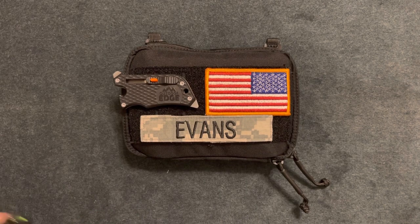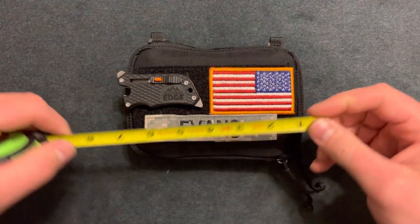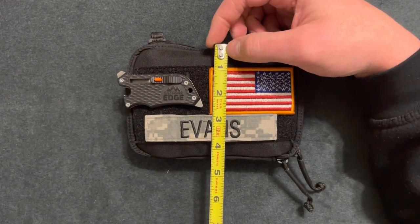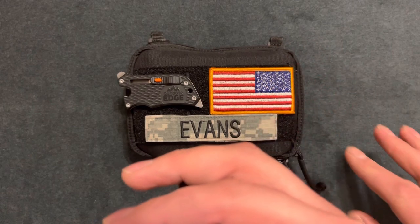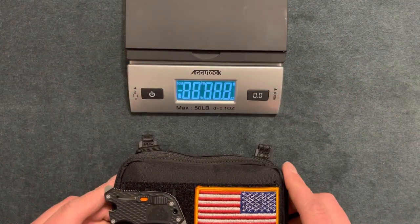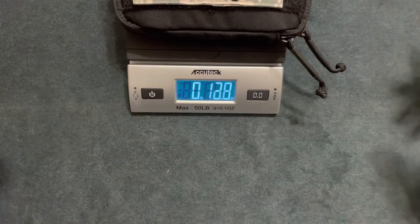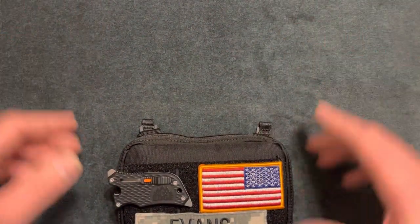What's going on YouTube — here I have the 5.11 Flex Admin Pouch. I want to show you why I like it, what gear I put inside, and a general overview of this pouch. The dimensions are about six and a half by four and a half inches, and it looks to be a little over two inches deep. The weight of my current setup is one pound four ounces — I thought it was going to come in around a pound.